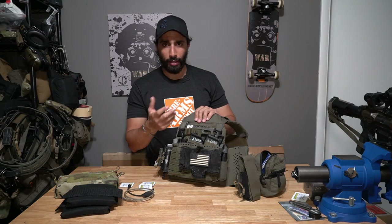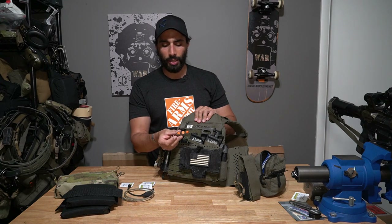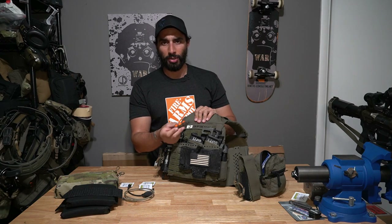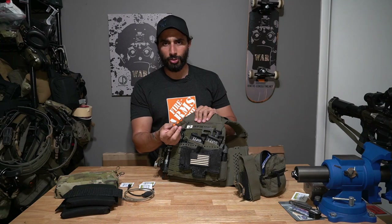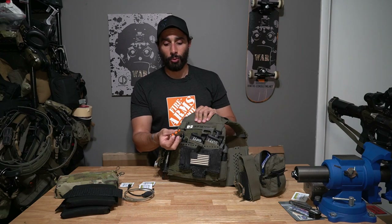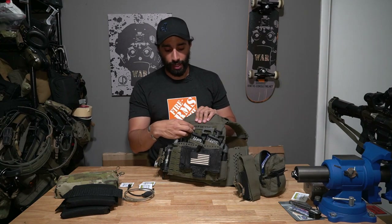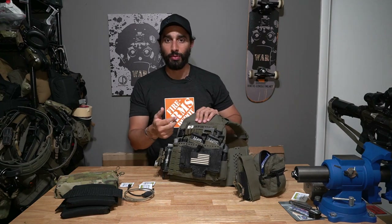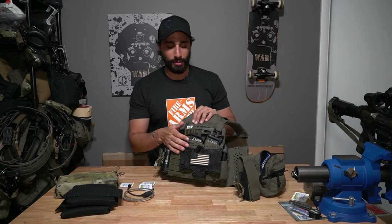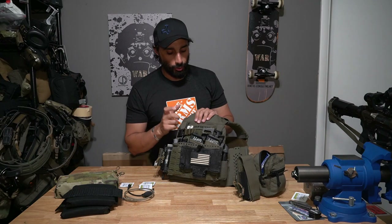One thing people don't think about: I keep a small shock cord loop that a buddy made a long time ago, originally for chem lights. One day I shoved ear pro in there and realized it's a great idea. I find myself needing ear pro randomly or needing to double-plug, and it's nice to have it already on my plate carrier. I actually lent out a couple pairs a few weeks ago to someone who needed them.